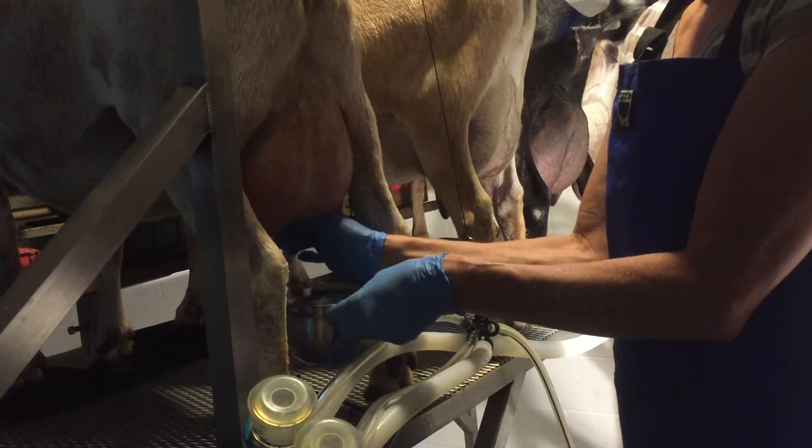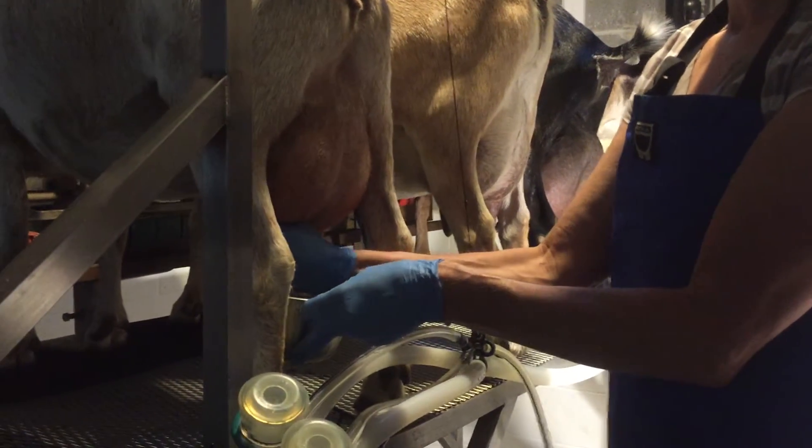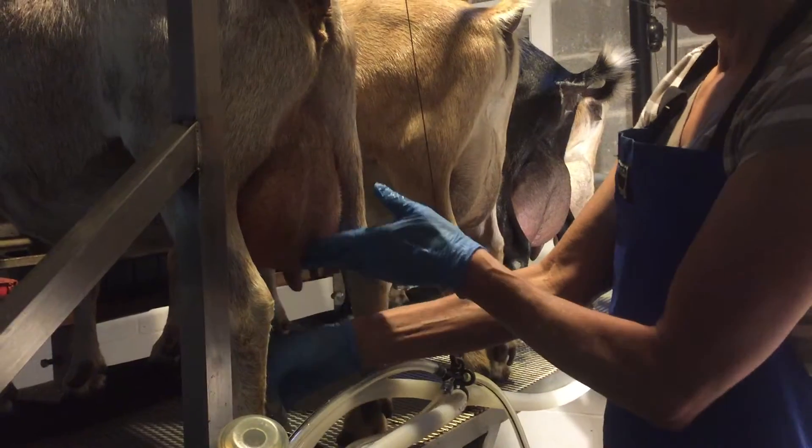It's the most complex of the processes regarding chemistry — as far as what you have to be in charge of. The others are complex, but you're kind of out of your control.